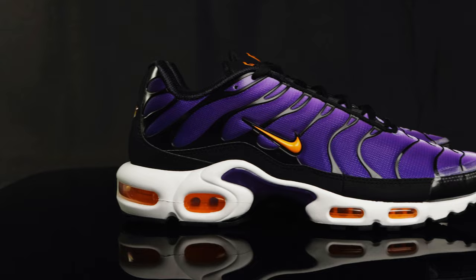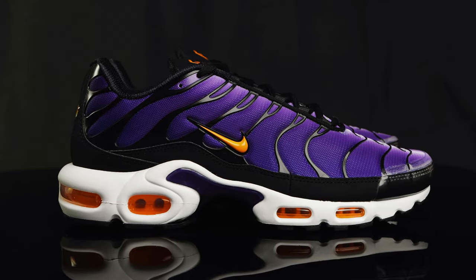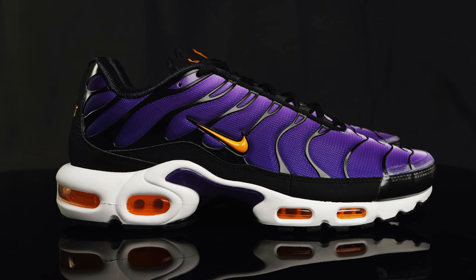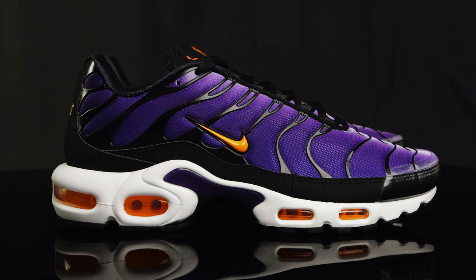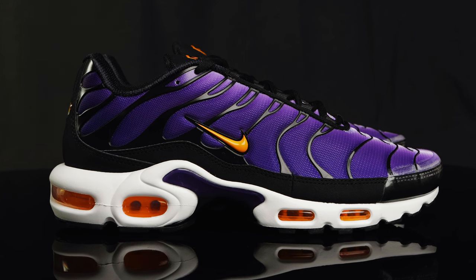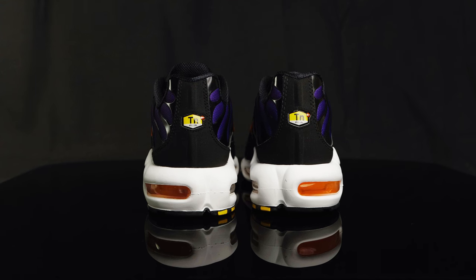Taking us to the side panel of the shoe, you have more of those synthetic overlays in black, and you do have small orange Nike swooshes with black outline. Right underneath that, you do have this overlay — it's like a nubuck material — and it separates the upper from the midsole. Taking us to the back of the shoe, you do have another nubuck overlay that holds the classic TN Air logo and that puffy plastic material that sits on the heel cup.